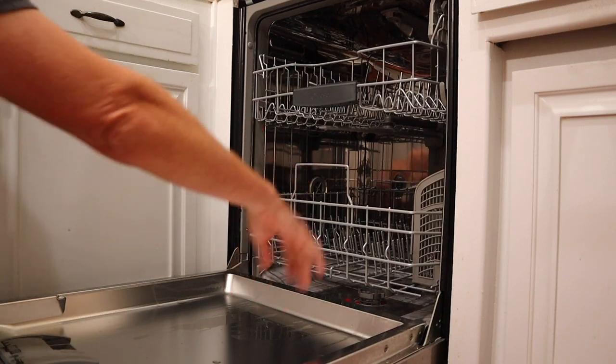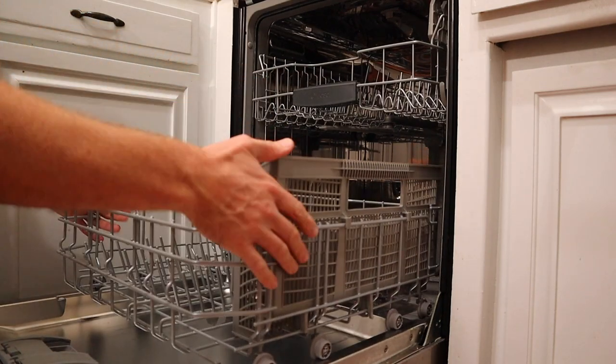You also get buildup of scale and lime and soap, which can cause damage to your washer long term. So I'm going to show you real quick how to clean it the easy way. Now most dishwashers are pretty similar in construction — we're going to remove the bottom rack, they usually slide straight out and lift.